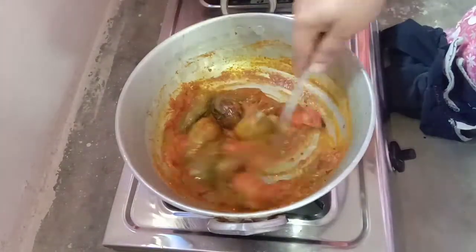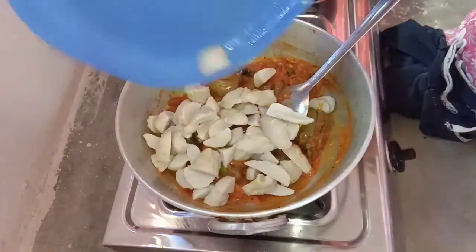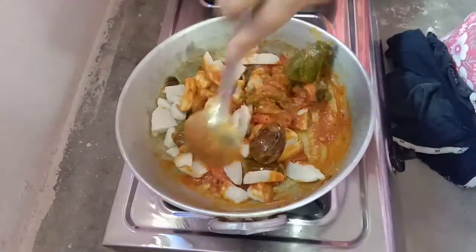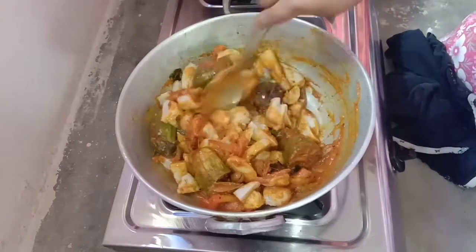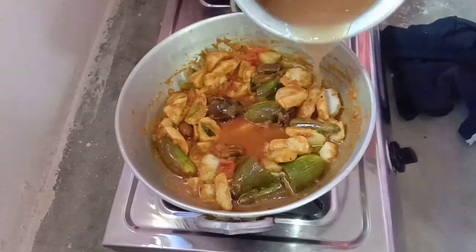Add 2 spoons of carrots. Click the tomatoes again. Add 1 spoon of carrots.